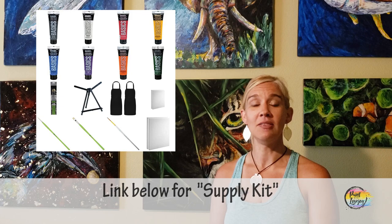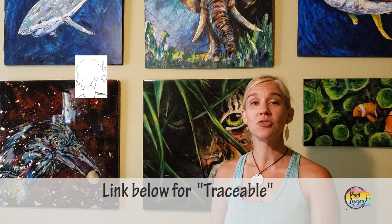What you're going to see in the description box below is a link to a supply kit. In that supply kit are all the colors, paints, brushes, and surfaces that you might need to get started painting at home. Grab any of those extra supplies that you might need and then pick up the video for the painting portion.